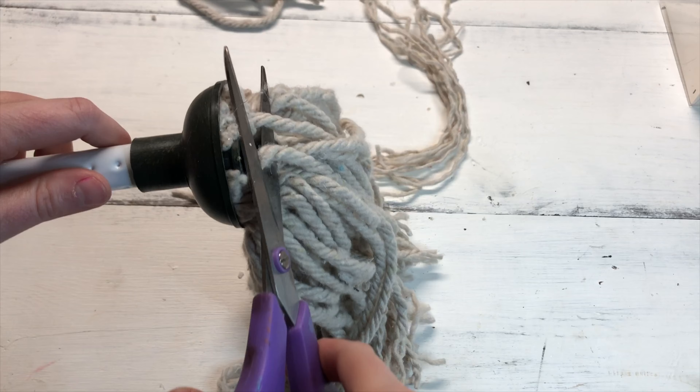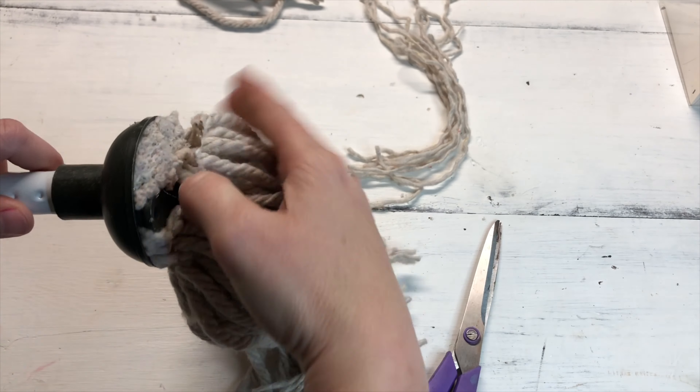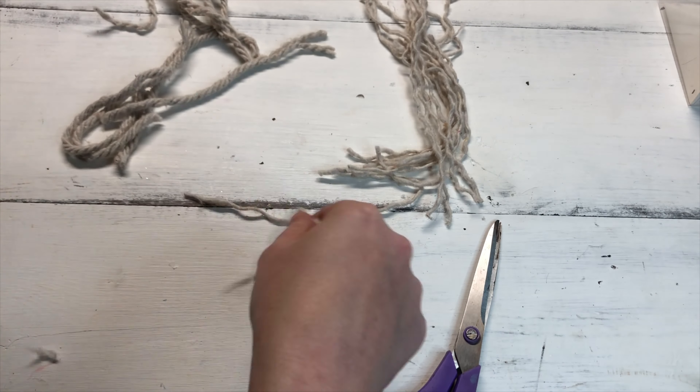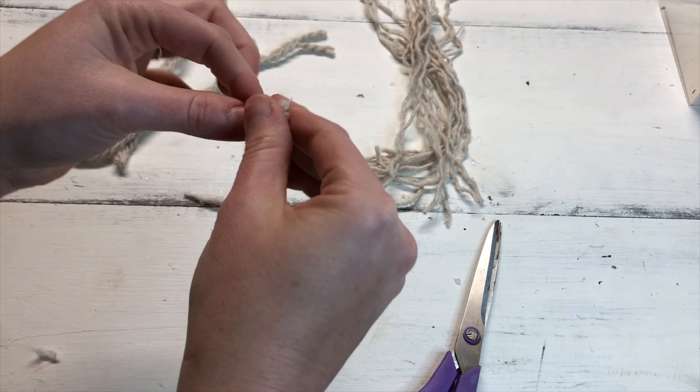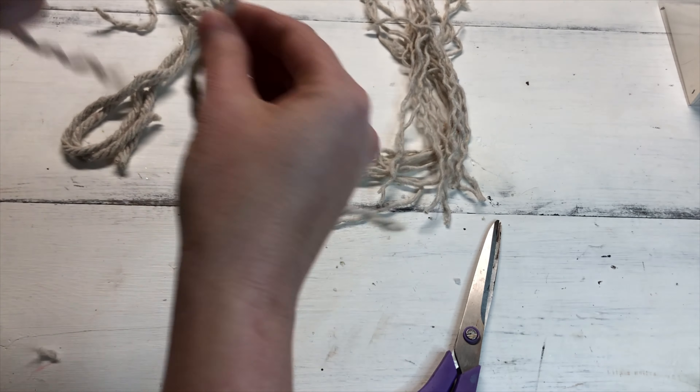The first thing you want to do is trim some pieces off the bottom of your mop and then pull those pieces apart. The good thing about using a Dollar Tree mop is that the mop portion is not very big like you would get from an expensive mop, so these are the perfect size for making the gnome beard.